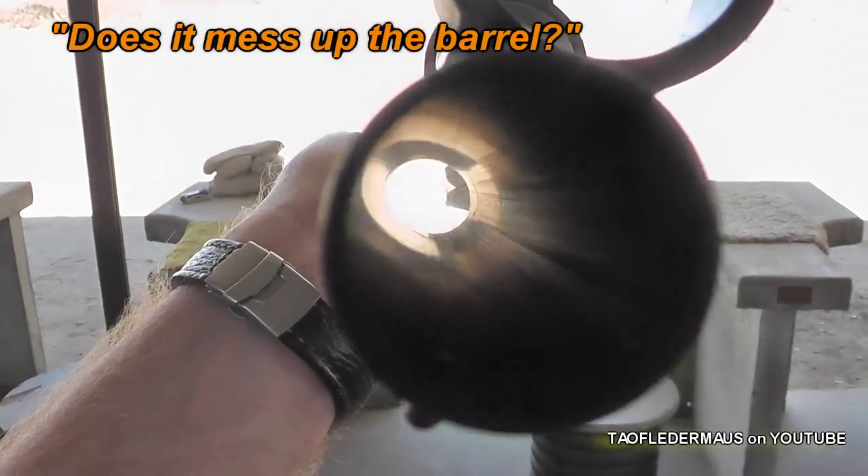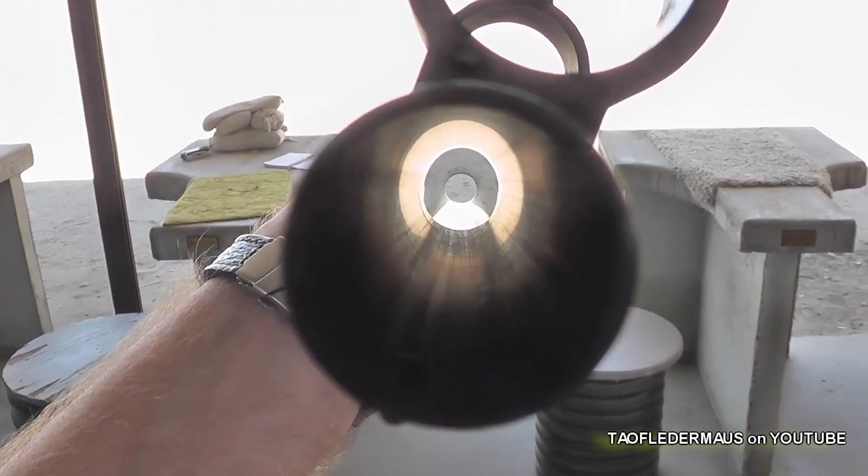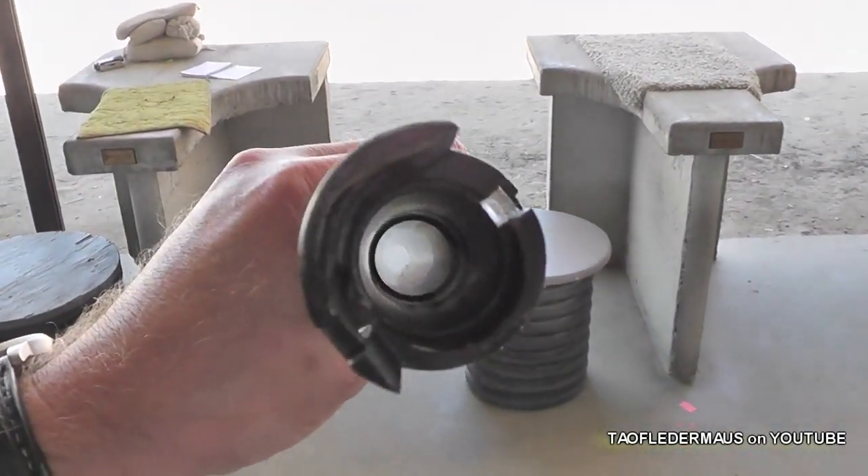Once you explain wax slugs to somebody, the first thing they always ask is: doesn't it foul the barrel with wax? This is my barrel — I pulled it directly off my shotgun and didn't clean it or anything after 100 rounds of wax slugs. Hopefully that answers that question for you.